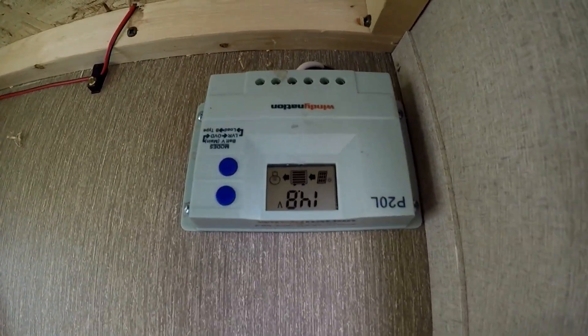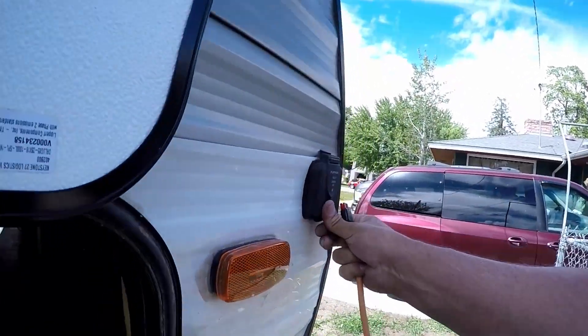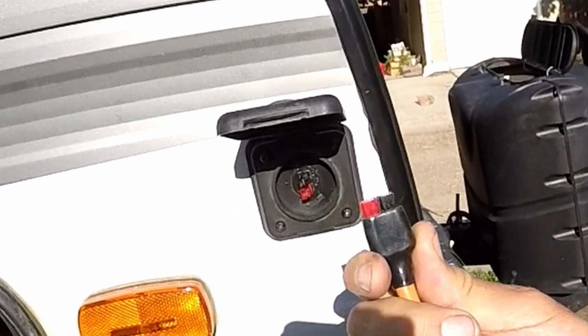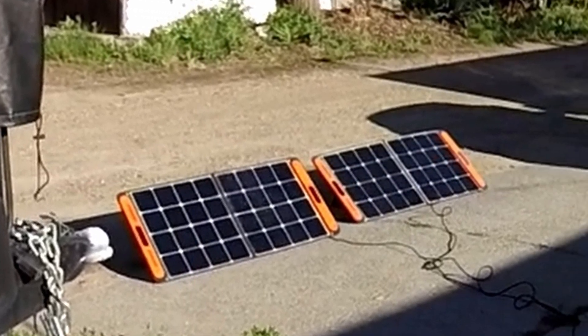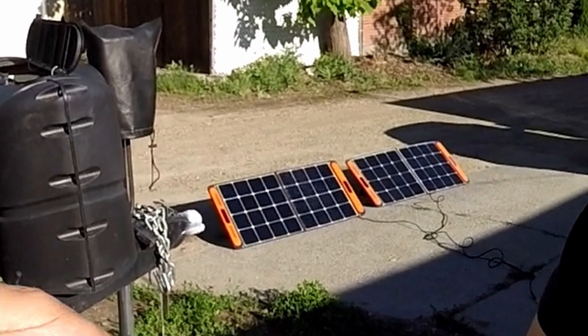As you can see, I've got it in place, plugged in, and we are pulling power from the solar panels. Here's the cord that I built so I can plug into the wall there to charge off those solar panels I'm using. I hope this video helped inspire you to make use of that outside Furion plug, whether you use it regularly or hack it like I did.